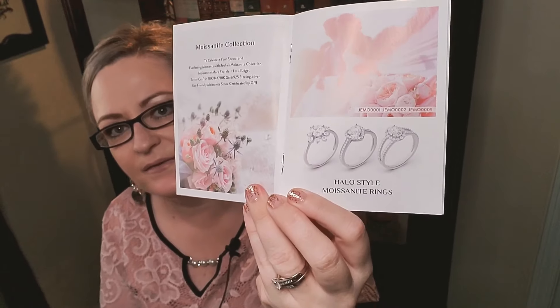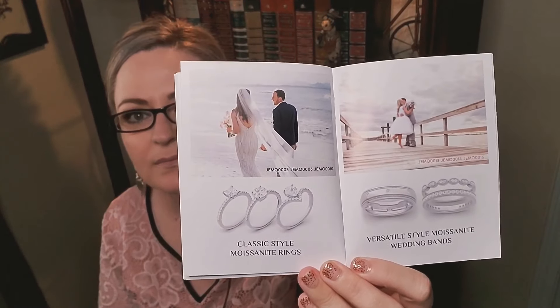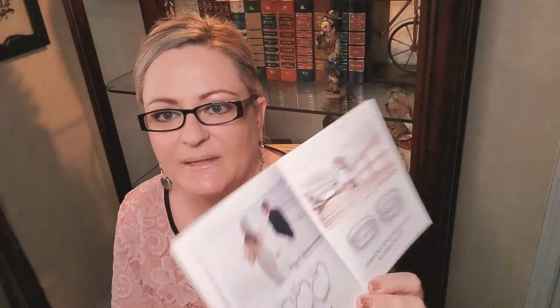Then they have a mosonite collection to celebrate your special and everlasting moments. Mosonite equals more sparkle and less budget — better craft in 18 carat, 14 carat, and 10 carat gold, or 925 sterling silver. They use eco-friendly mosonite stone. They have a whole collection of wedding rings for him and her, which is awesome.